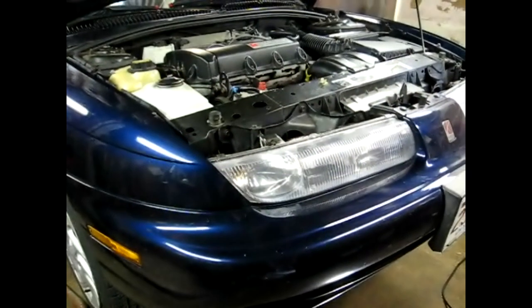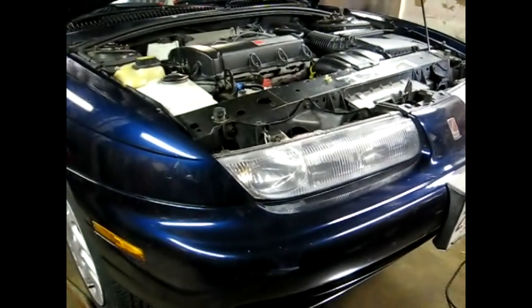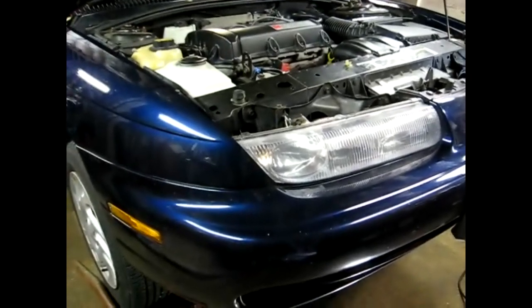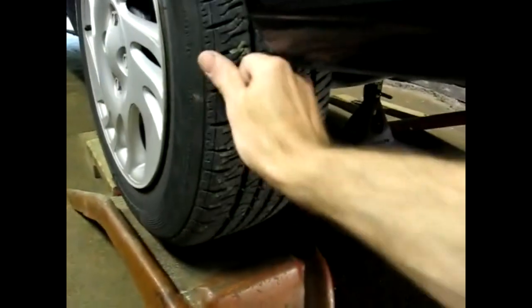This is a video by RichPin. Today we're working on a Saturn S-Series and what we're doing is inspecting the diff pin, the differential pin. The first thing we're going to do is get the vehicle up in the air so we can spin the tires. We'll need to do that to inspect the diff pin.